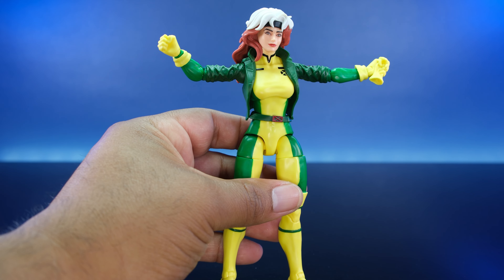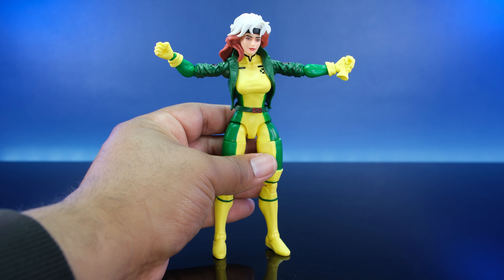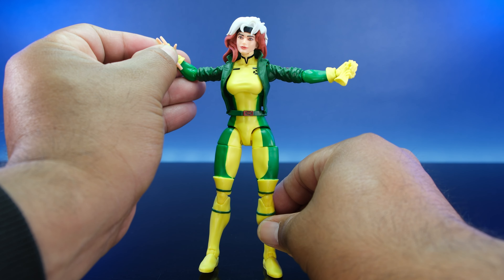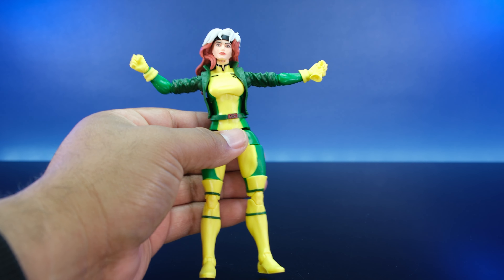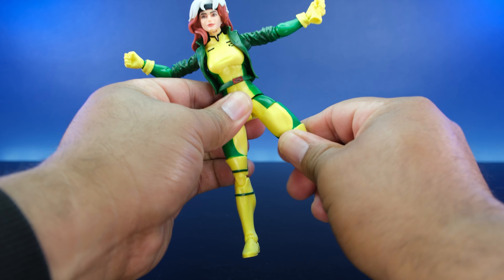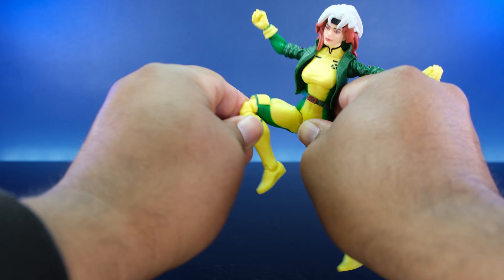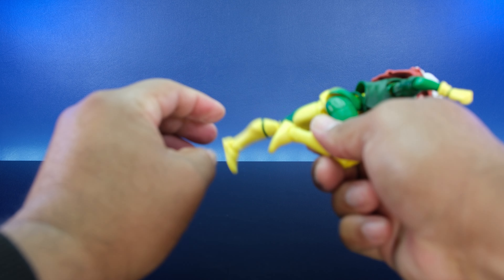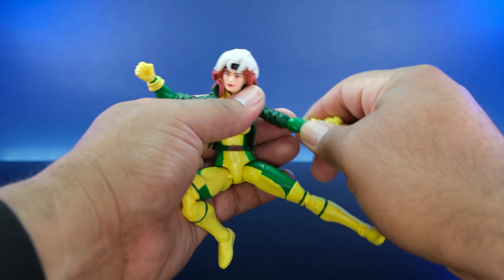She has fisted hands and a bare naked hand — the last thing you ever want to see is Rogue take her gloves off. For the lower body: there's a thigh cut, double-jointed knees so she can be kneeling, and a hinge at the feet. It took me a while to break in the ankle hinge and get her to actually stand. But once you do, you can get some nice poses.